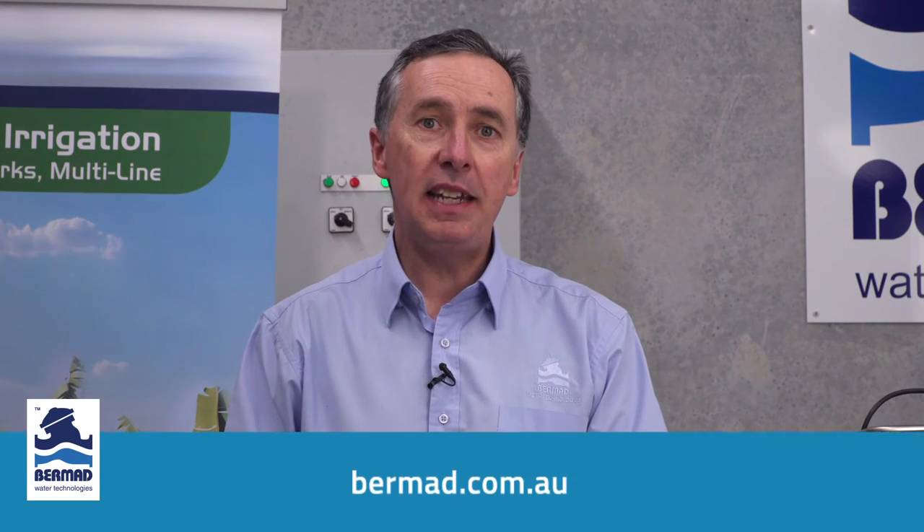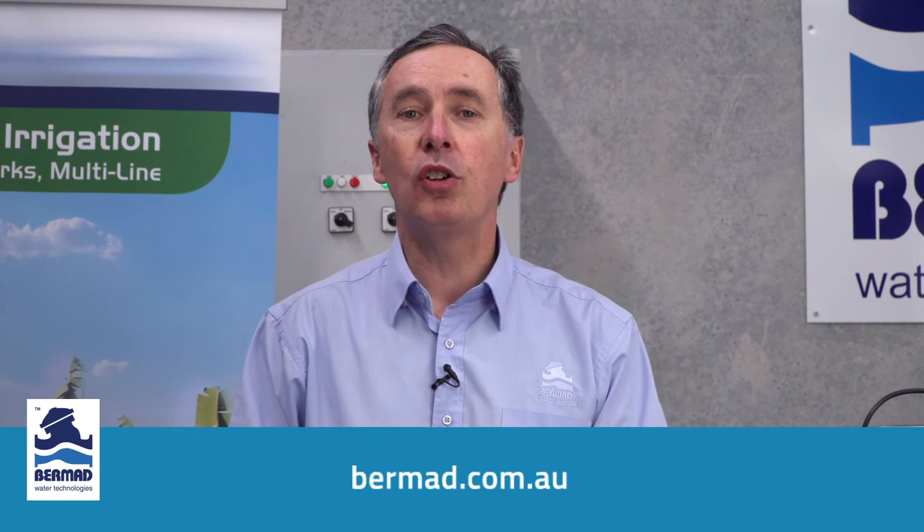If you require further information on the valve, such as an operation or instruction manual, this can be obtained from our website at www.bermad.com.au. Thank you for watching.